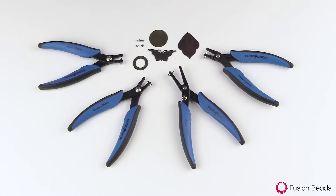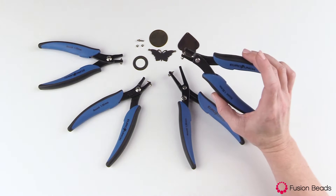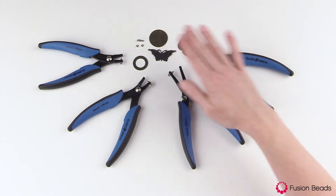Hi, welcome to Fusion Beads. We're looking at the Euro Punch pliers by EuroTool. These are hole punch pliers and they're really fun to use. I have four different pairs of pliers in front of me.